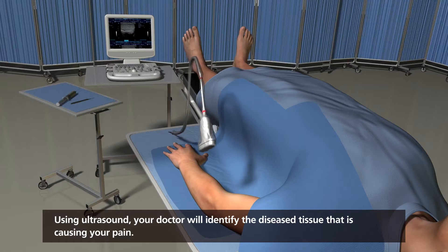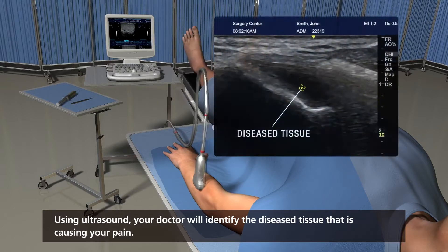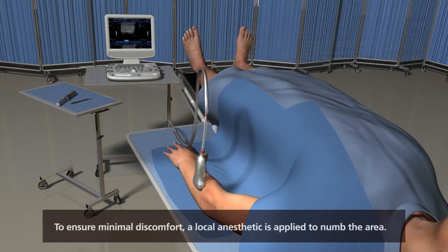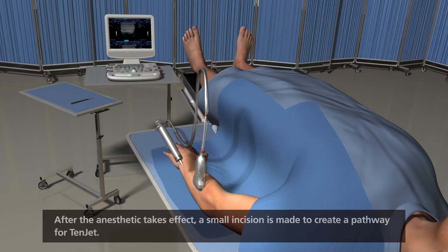Using ultrasound, your doctor will identify the diseased tissue that is causing your pain. To ensure minimal discomfort, a local anesthetic is applied to numb the area. After the anesthetic takes effect, a small incision is made to create a pathway for TENJET.